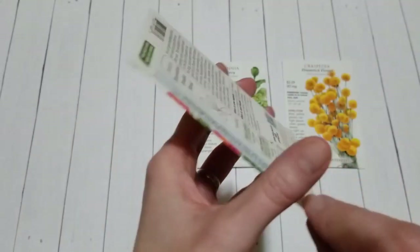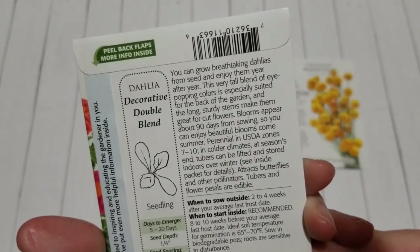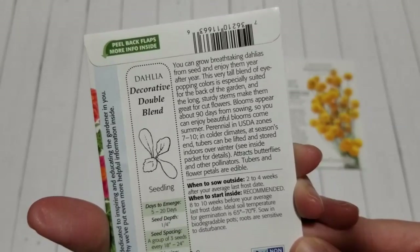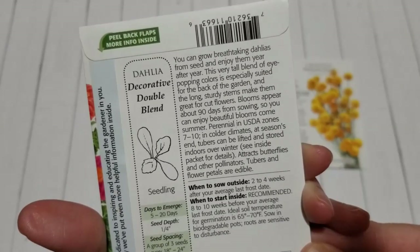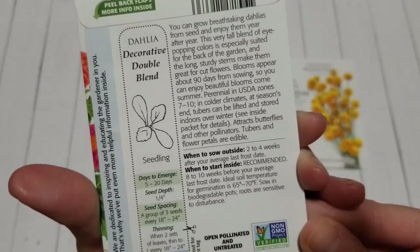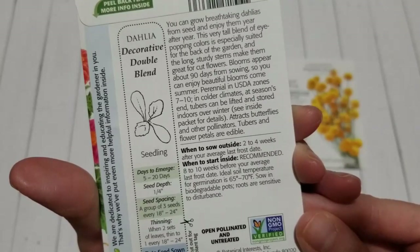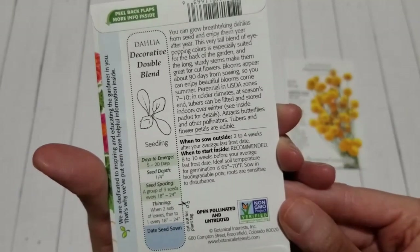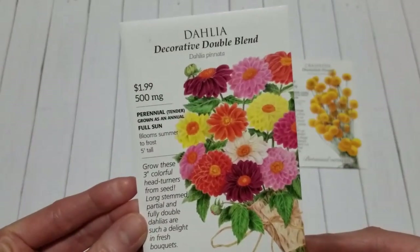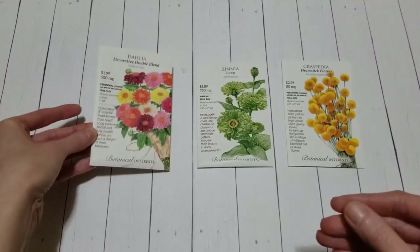Some of them have the more full look with a lot of petals. There's a lot of information on the back — they are a perennial in zones 7 through 10. Here in Kentucky I'm a zone 6, so if I wanted to at the end of the season I could dig up those tubers and store them and plant them out the following year. But I love that you can start with a seed instead of ordering tubers, which can be a lot more expensive — you can just sow the dahlia seeds.